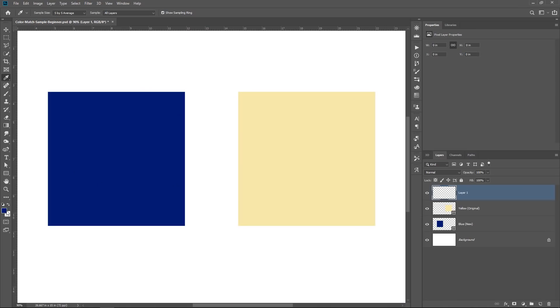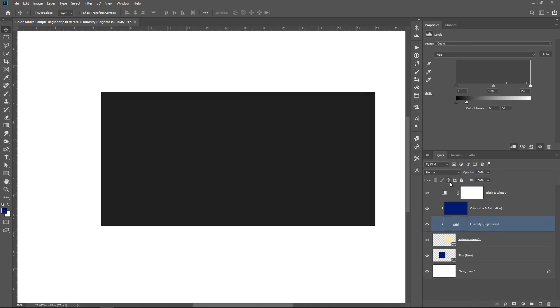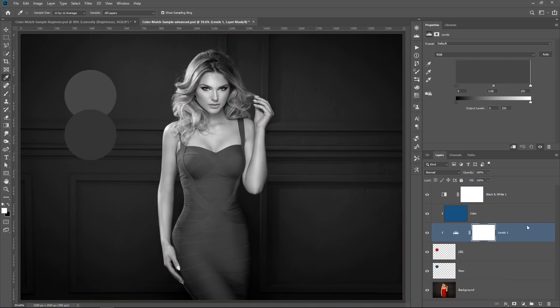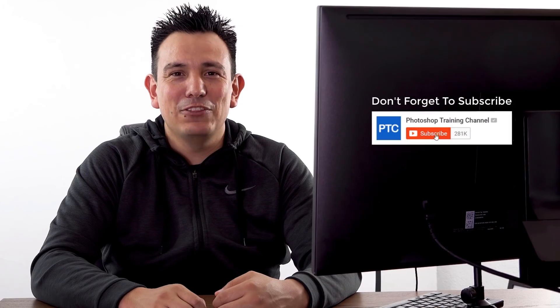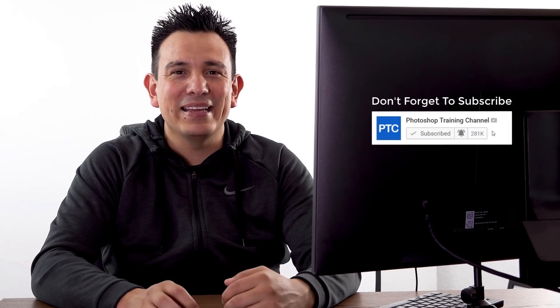I'm going to show you two different examples. In the first example, we're going to look at two simple squares and I'll show you the principles of how we match them. Then we'll move into a more complicated image so you can see what happens with an actual photo and the different problems you can run into and how to solve those problems. Please click on that like button if you find the technique useful, and if this is your first time at the Photoshop Training Channel, don't forget to click on subscribe and notification buttons.